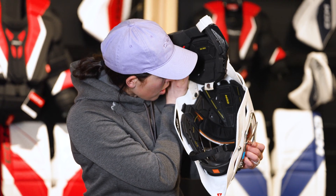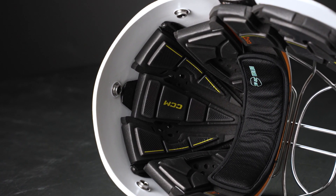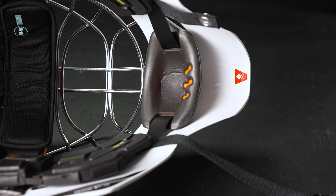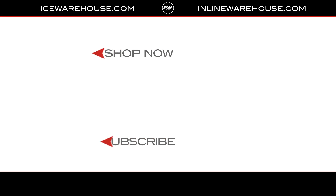You'll also see our eye cushion technology, which allows for great fit and great comfort in all areas of the mask, and that D3O chin cup for added impact absorption. These masks are loaded with technology, phenomenal fits, and something that you should really check out and learn more about at icewarehouse.com.